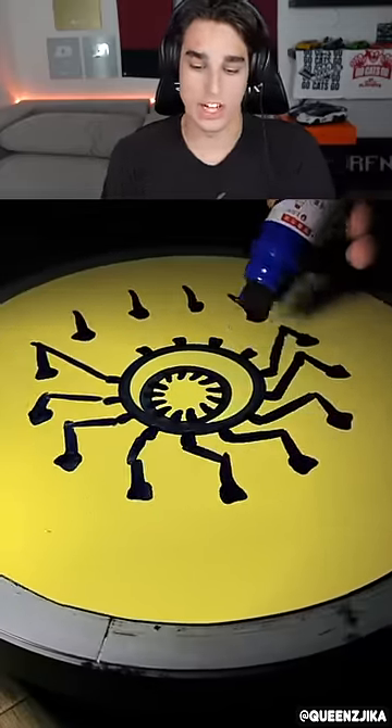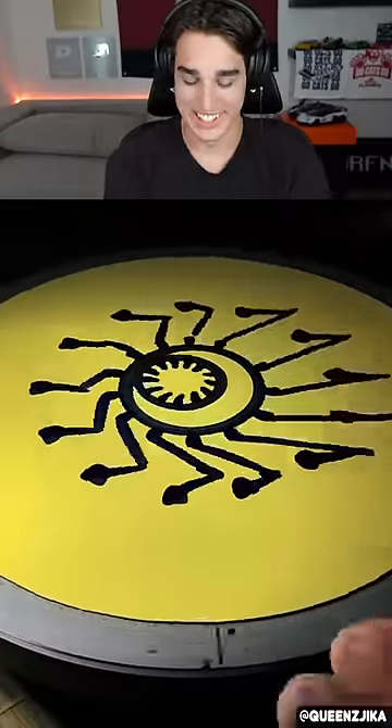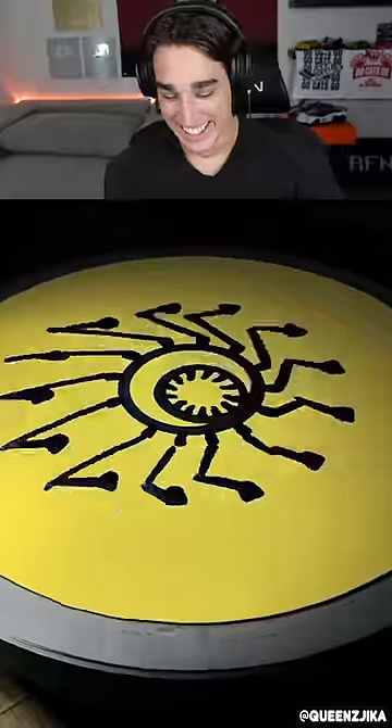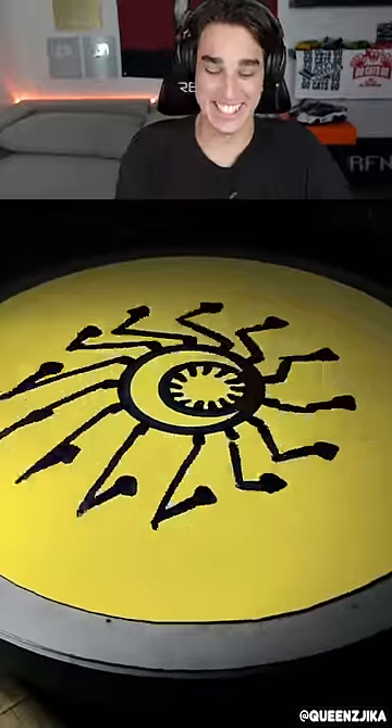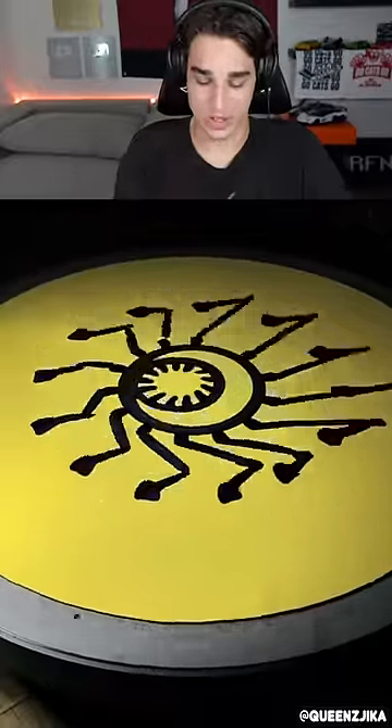It looks like a little spider with a giant eyeball in the middle, or maybe a robot — I don't know. I'm curious to see how this is gonna look. Whoa, it looks like it's dancing! I love this. Something weirdly satisfying about this — that's really cool, so trippy.